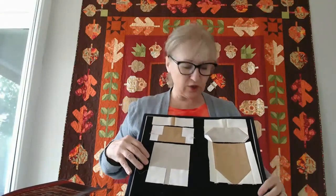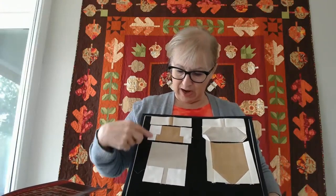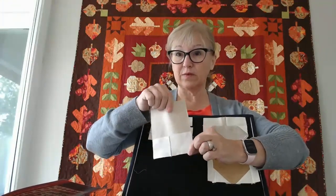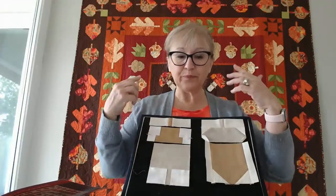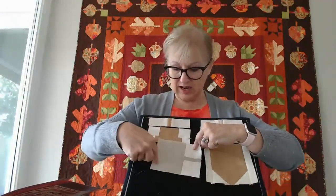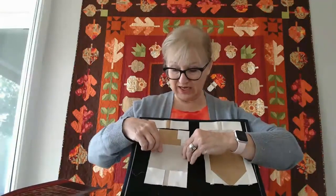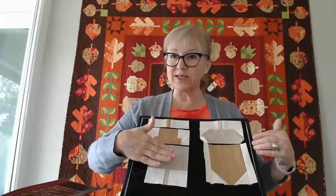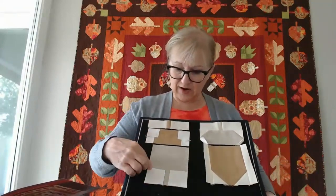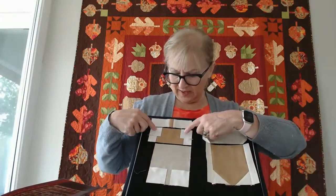Once I've made one block and confirmed my measurements are correct, I work - and this is my own method, do whatever works for you - putting all of my stitch-and-flip corners onto the bottoms, sewing on both ends at the same time. If I'm making too many different sizes at once I get confused and might sew it on horizontally instead of on the shorter end. Working on one size at a time makes it easier to know I'm always putting it on the correct end.